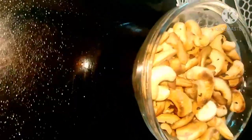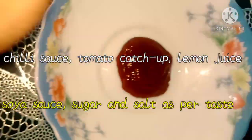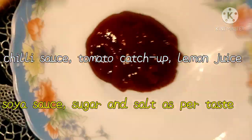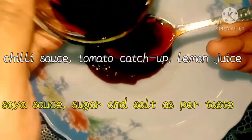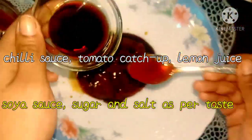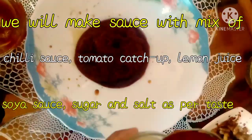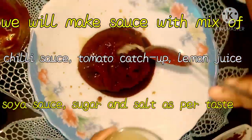Now in a white bowl we're going to mix all the things together. This is the chicken. Then we're going to mix the sauce — we'll need chili sauce, ketchup, soy sauce, sugar and salt to taste, and lemon juice.